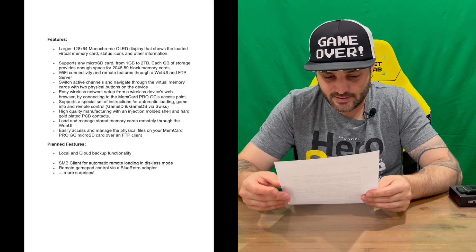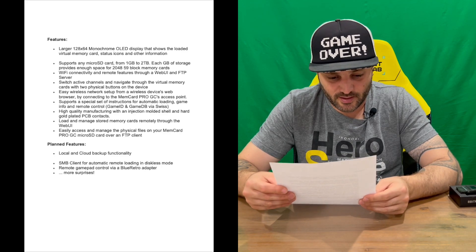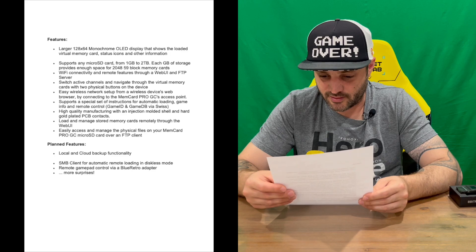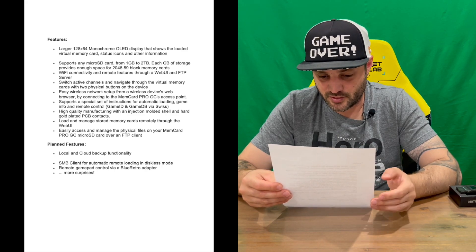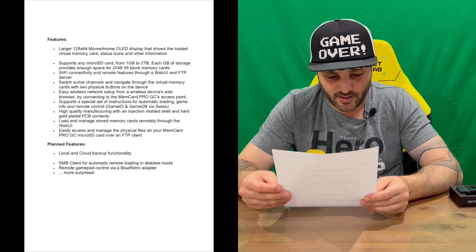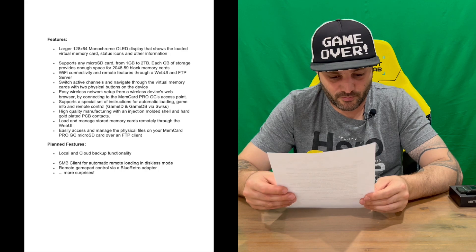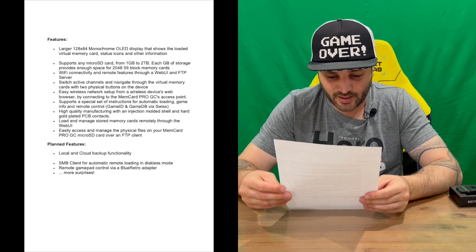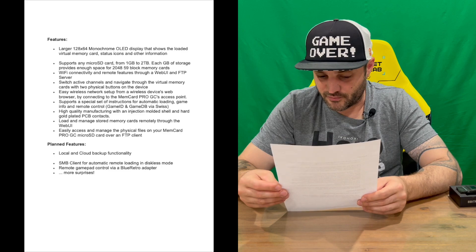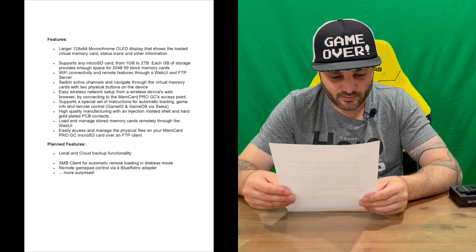You can switch active channels and navigate through the virtual memory card using two physical buttons on the device. It offers easy wireless network setup from any wireless device's web browser by connecting to the Memory Card Pro GameCube's access point. It supports special instructions for automatically loading game info and remote control, and features high quality manufacturing with an injection molded shell and hard gold plated PCB contacts. You can load and manage stored memory cards remotely through the web UI and access physical files via an FTP client. Planned features coming soon include local and cloud backup, an SMB client for diskless mode loading, and remote gamepad control via a BlueRetro adapter.